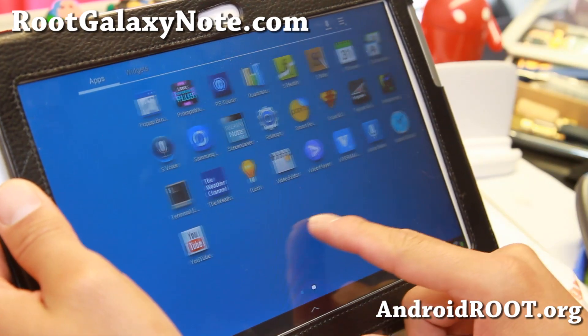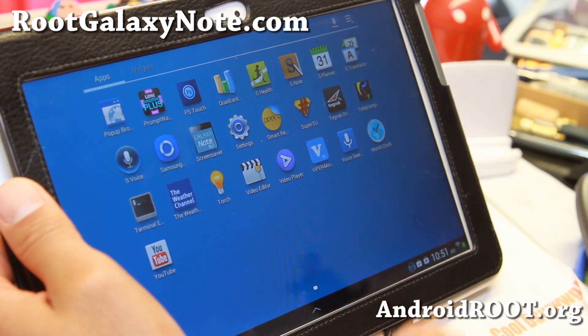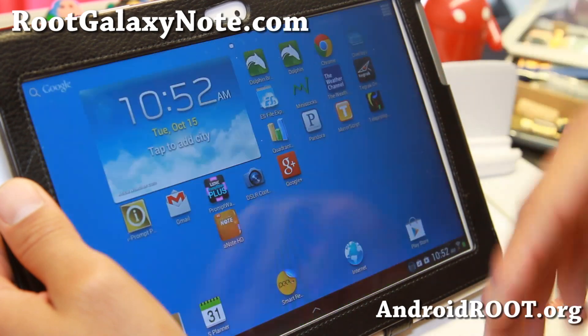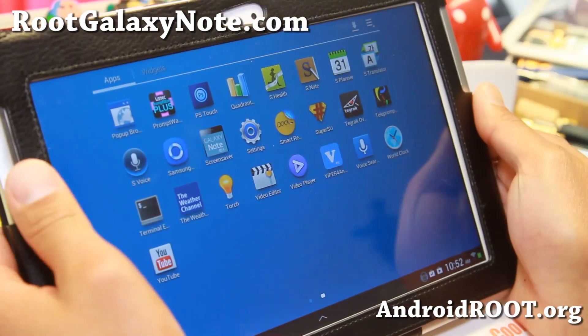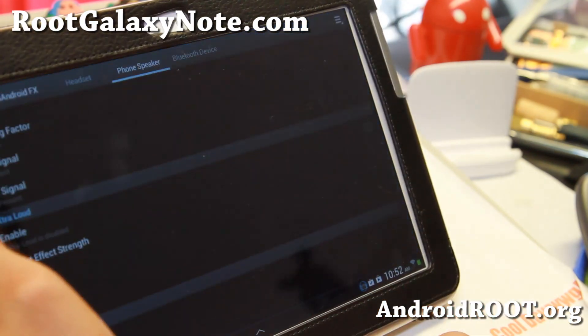With the latest version you'll get more cool stuff like S Health, which will allow you to keep track of how much you've run, how many times you bowled, how many times you golfed, and calculate that into calories — all that good stuff. Also S Translator from the S4, pop-up browser, and Viper for Android.